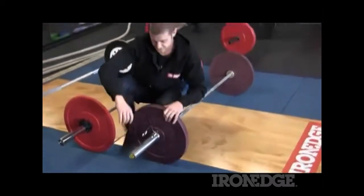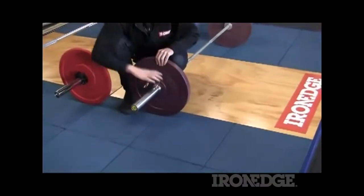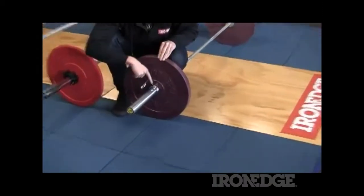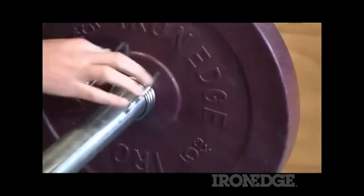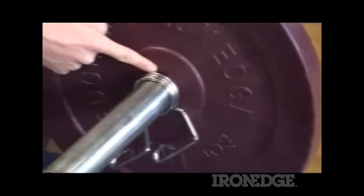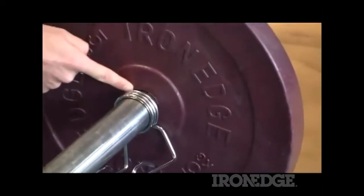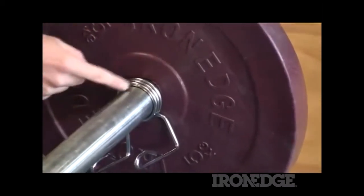The big difference is when you've got an actual spring collar going onto a bar, it clamps on and goes really nice and flush up against the plate. But when you turn it over and follow the coil of the spring, you notice there's actually a gap — it's a good 4 millimetre gap.